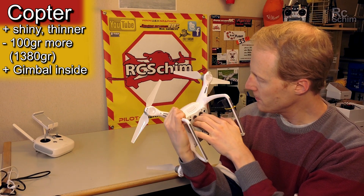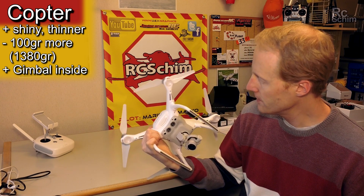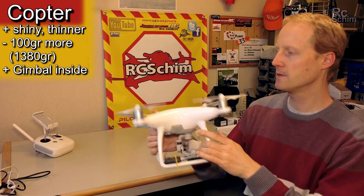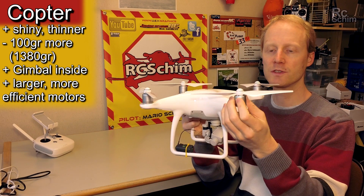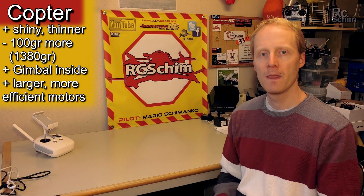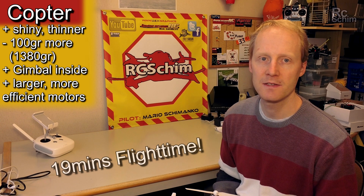On the bottom side you have the optical flow sensors and the sonar, which works really like a charm. You have brighter LEDs, you have larger motors, the motors are more efficient, and you get more flight time. I got around 19 minutes safe flight time.